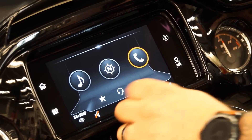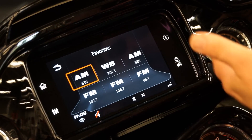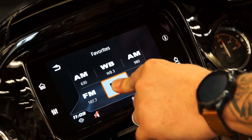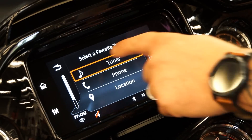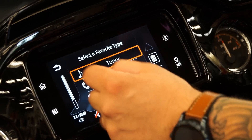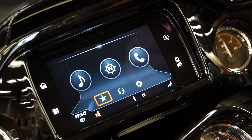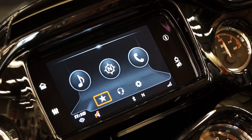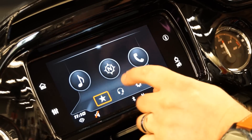Now we're going to hit the favorite star. This is where you're going to be able to go in and select your favorites as far as your radio stations. You just push and it's going to save there, and you can choose where you want it to go — so I want that to go to my tuner, and you have it now set up. You can select your favorites with destinations, with music, with phone numbers, and that's going to take care of you on the favorites list.